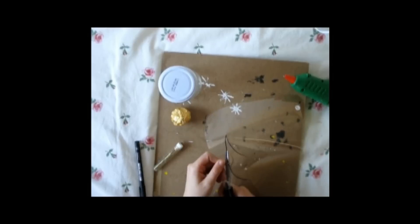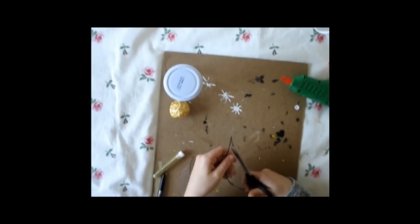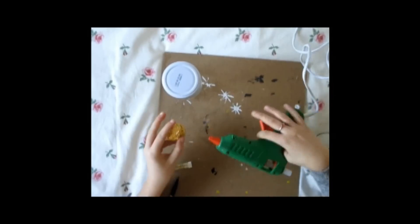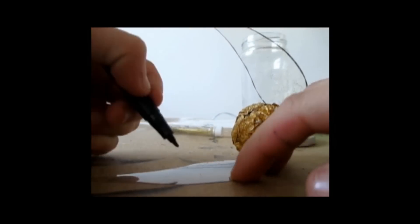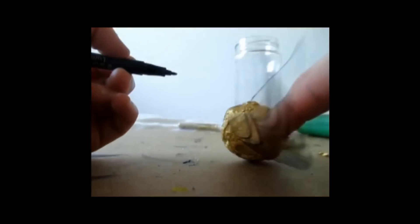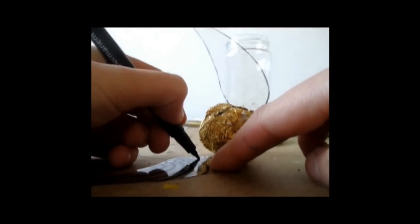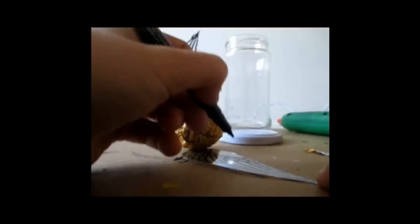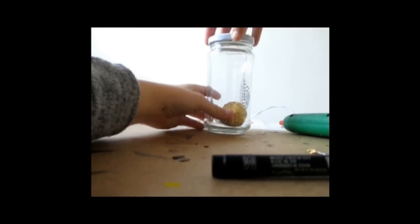So after that you're gonna draw wings on your state paper, and after you've done one you're gonna cut it and copy the same size for another one. Now you're just gonna take your permanent pen in black and draw little waves in your wing to give it a more expected look. You can look at an image on Google or something — it makes it way more easy. Now put that in a mason jar and you are ready to go. I really love this one — I just love the simplicity.